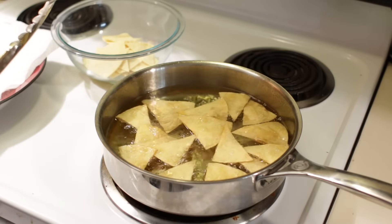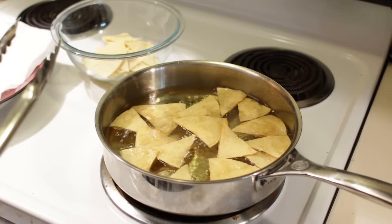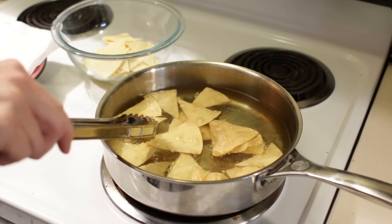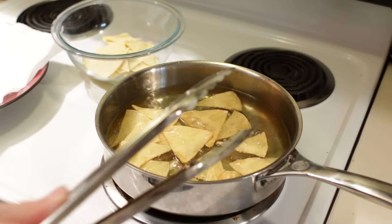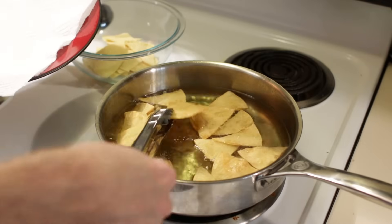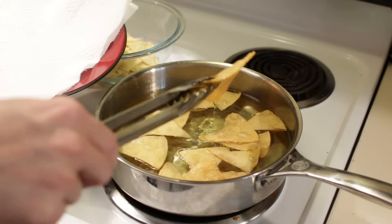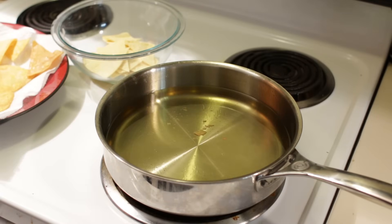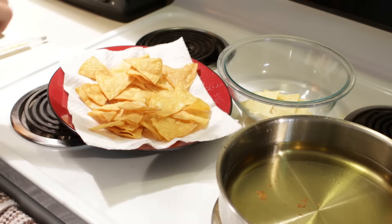Another way to tell they are done is the amount of bubbles coming off will subside. You'll see nice golden brown edges — that is exactly what we want to see; these are all pretty much done. Now take a plate with a paper towel on it, drain some of the oil off, and put them on the plate. It is good to season these right when they come out while they are still warm with a little bit of oil on them — go ahead and add some salt.